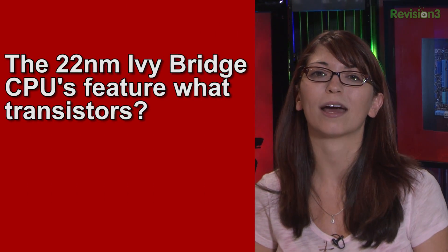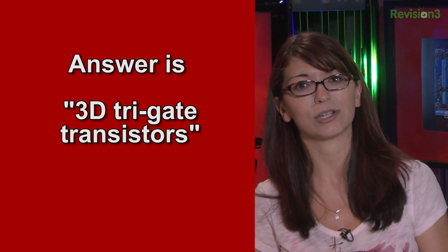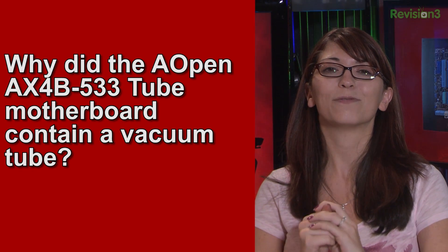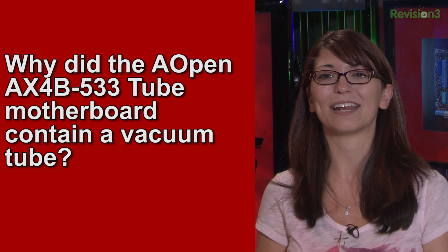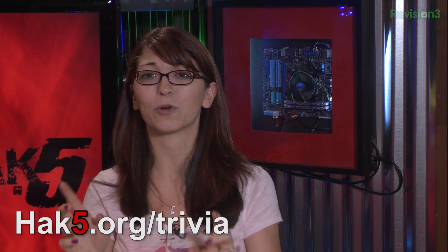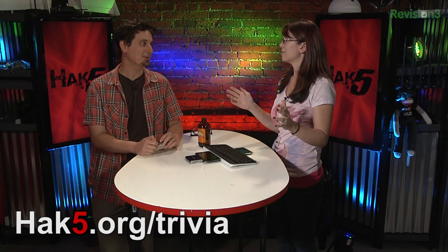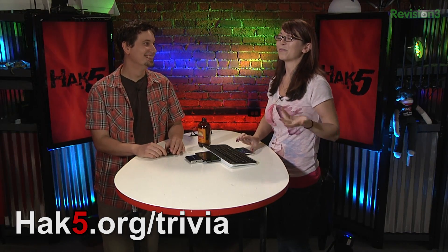It's time for trivia. Last week's trivia question was: the 22 nanometer Ivy Bridge CPU features what transistors? The answer is the 3D Trigate transistors. This week's question is: why did the AOpen AX4B533 tube motherboard contain a vacuum tube? Vacuum tubes are hella steampunk — is it like a harkening to ENIAC? If you know the answer, go to hack5.org/trivia. You only have to press it once — spamming the Google Doc just freaks me out. It'll give you a chance to win some Hack5 swag.